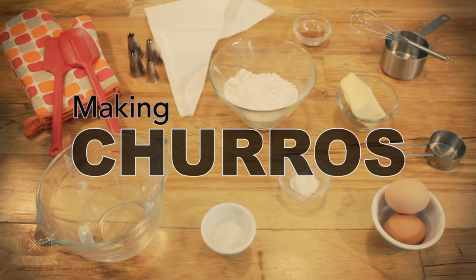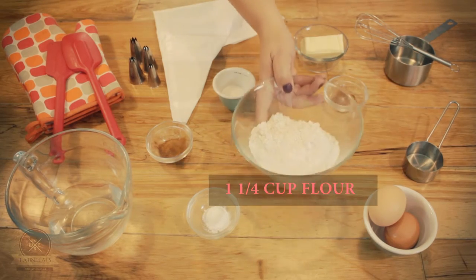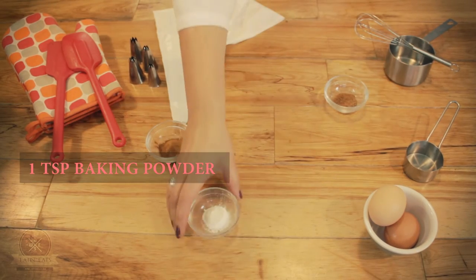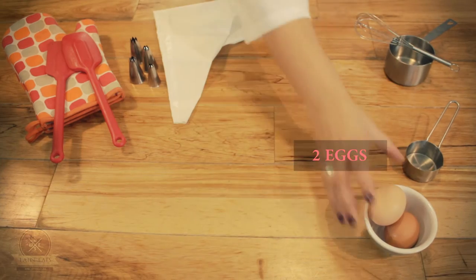Today we're making churros. To make our churros we're gonna need flour, water, sugar, baking powder, nutmeg, cinnamon, as well as two eggs.